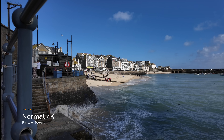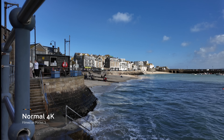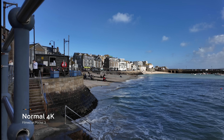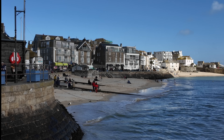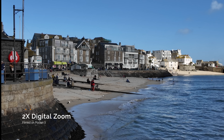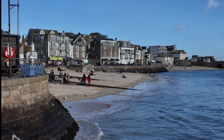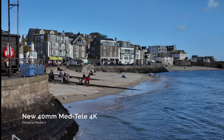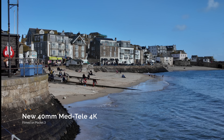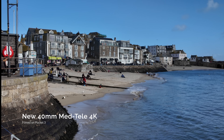Just a quick wide shot of St. Ives with the standard Pocket 3 lens, looking lovely as ever. Now let's use the 2x digital, which I think always looks pretty poor in my opinion — I hardly ever use the digital zoom, I almost never use it. Next, let's use the new 40mm. I think this looks really good.